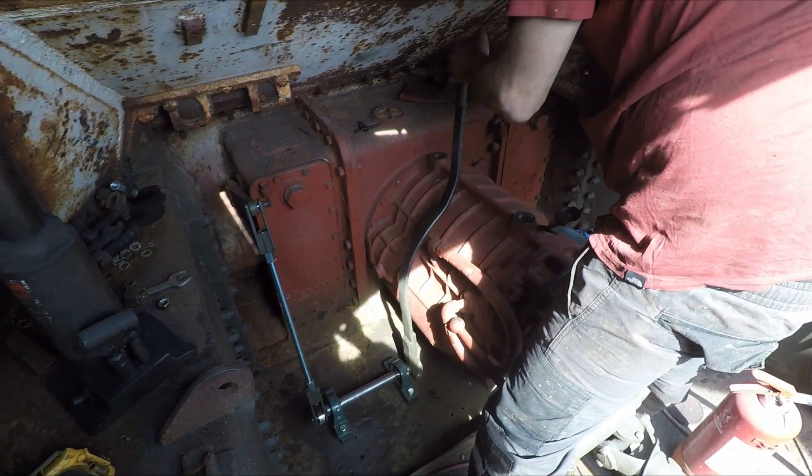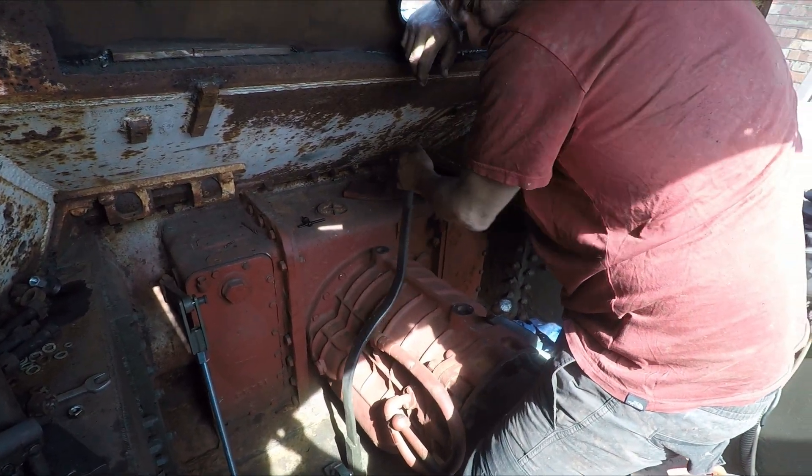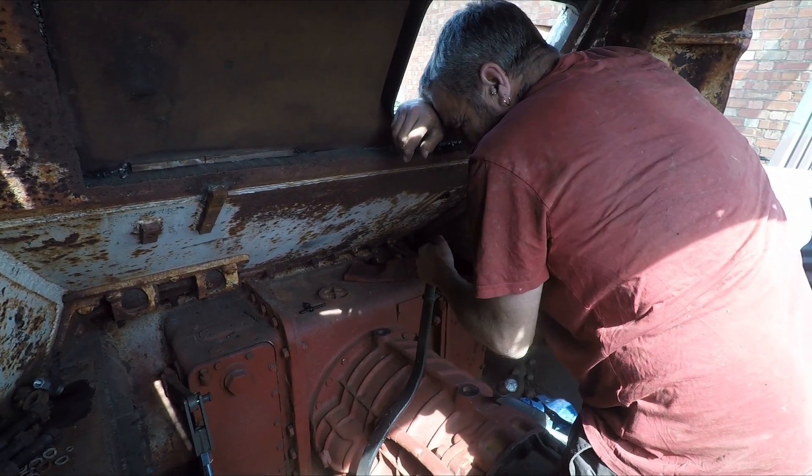There you go. One side steering. Does it feel good, Del, to have a bit of steering? Yeah, I might be able to stop and not crash through dongy boxes. Left turn, Clyde! Let's go!